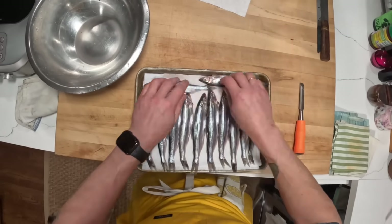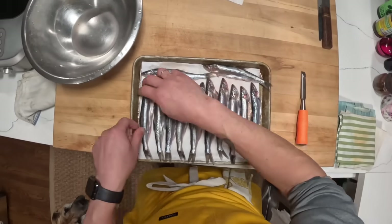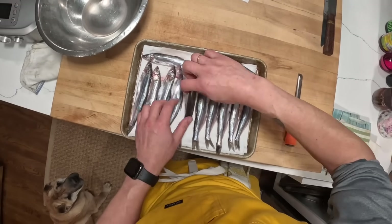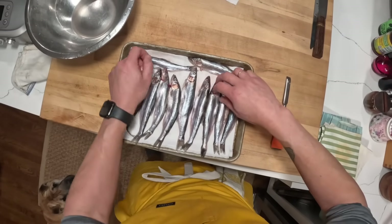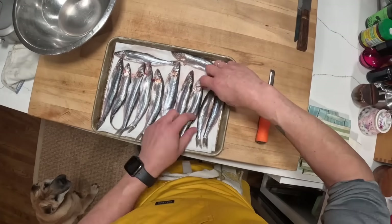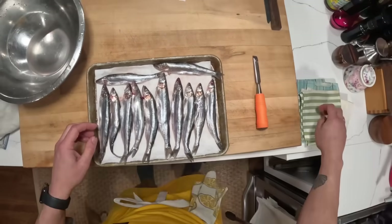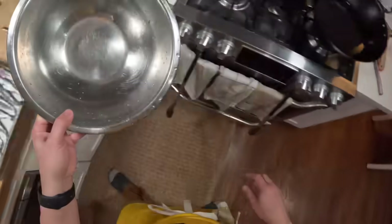We'll give them a dry-off. Don't have to be perfectly dry because you want a little bit of moisture on them so that the flour dredging is going to stick. This method works well for a whole fish like this. It'll also work if you've got fillets or other fish — if you don't have access to smelts, it'll work for other types of fish as well. But this is sort of the classic preparation for smelts.